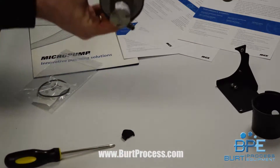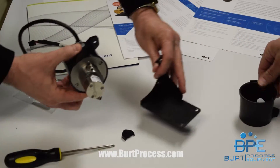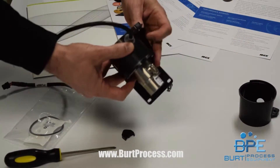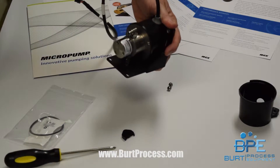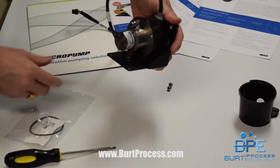The pump is now set to go. The only remaining step is to put the two screws in to mount it, and the assembly will be prepared for the customer.